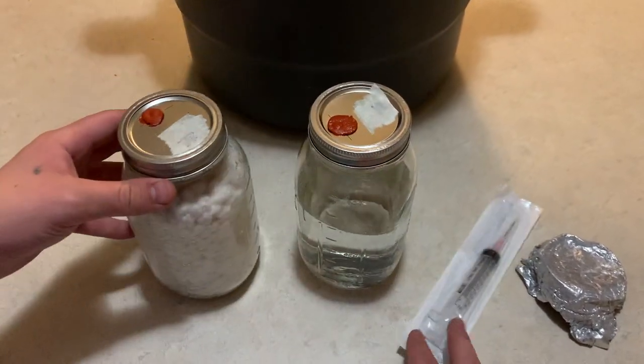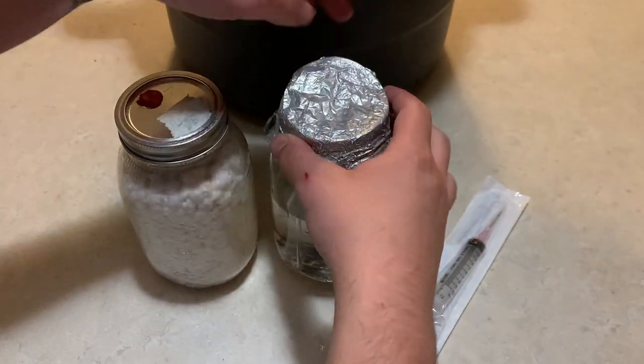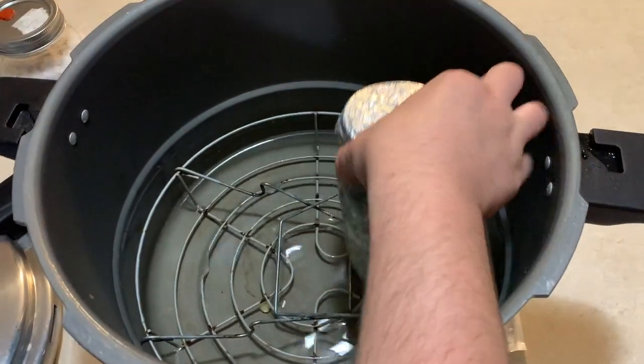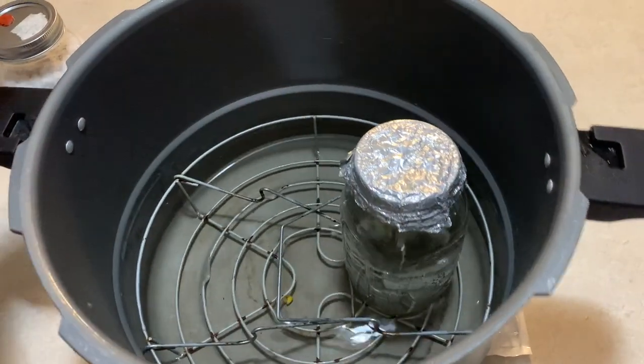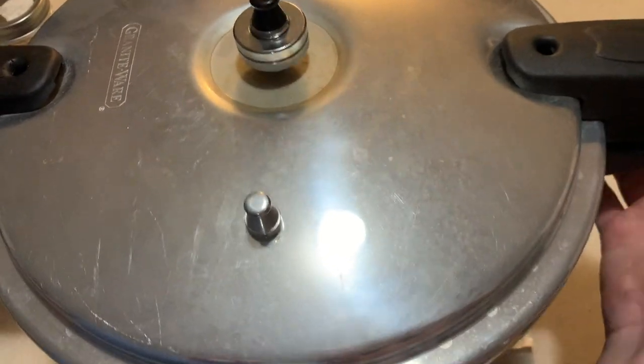You are going to need a jar of sterile water and a sterile syringe. The first thing you need to do is sterilize some water in a jar with a self-healing injection port. Sterilize for 30 minutes at 15 psi.